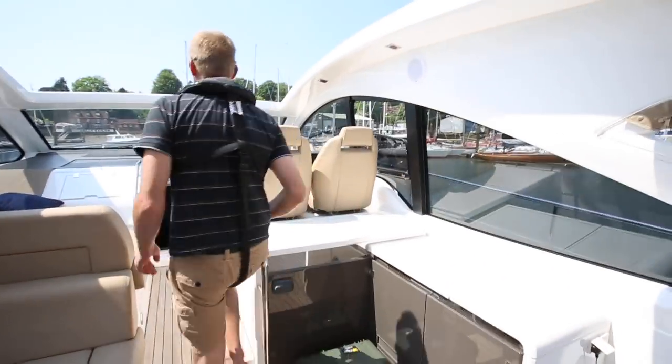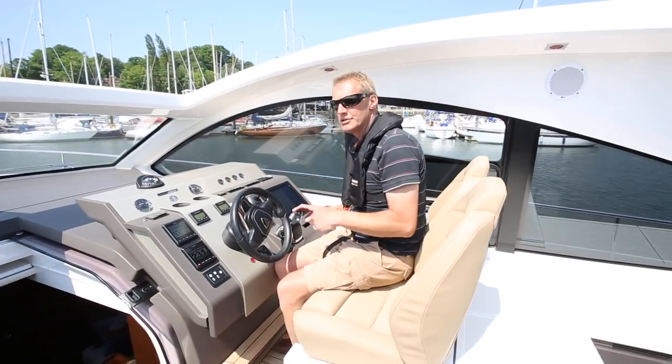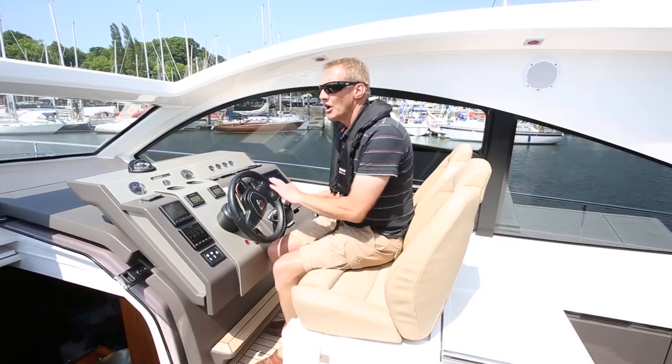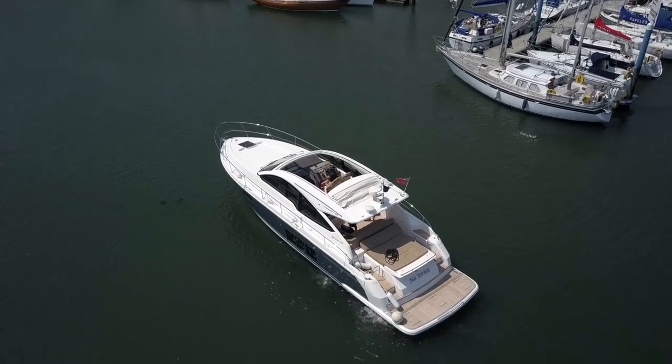Starting to drift down and drift across now — but we've got about 30 to 40 seconds to get that all in.